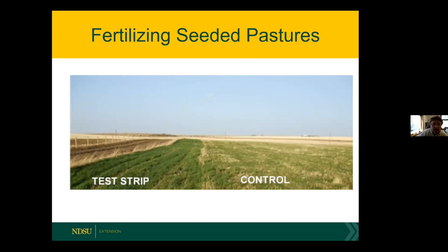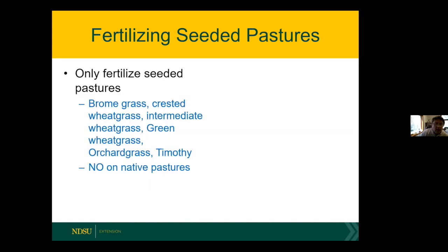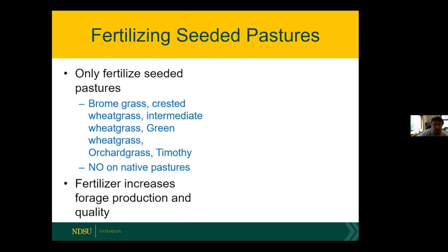Here's another picture — a bromegrass field in Nebraska — showing a fertilized test strip on the left and a control strip on the right. Those grasses are greener and lusher, and they fill in over time. One thing you'll notice when you fertilize pastures is maturation speeds up — if you normally put up hay on July 1, after fertilizing you'll put it up about a week earlier. Fertility works great on brome grass, meadow brome, crested wheatgrass, intermediate and pubescent wheatgrass, green wheatgrass, orchard grass, and timothy. It increases both production and quality — nitrogen is protein, so adding nitrogen to grass adds protein.